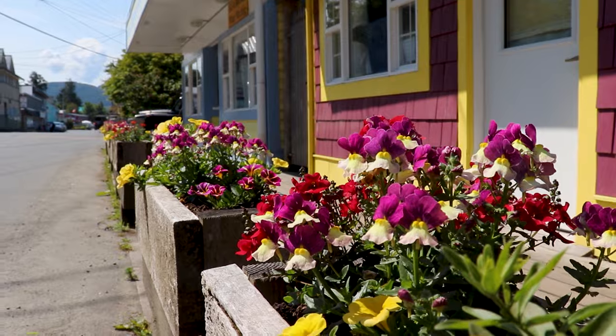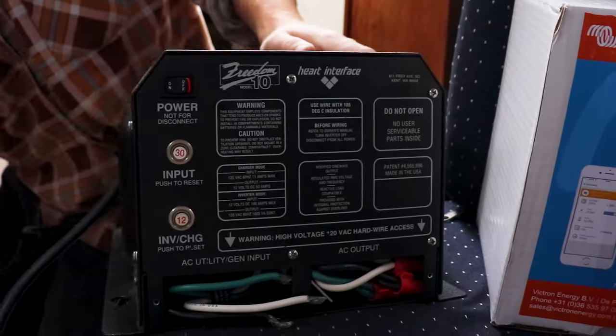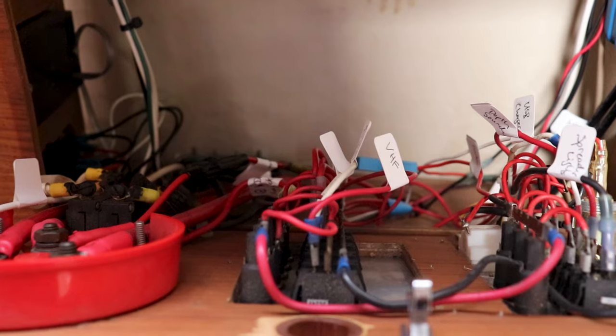Welcome back guys, it's spring here. We're back in Alert Bay, back on the boat and we've got a couple of projects to get done before we can get off the dock this year. Probably one of the biggest ones we need to tackle is this electrical project. Our boat only has about 200 amp hours of lead acid batteries, which is pretty good, but the technology is from the 90s and it's not as efficient as modern electronics. We also don't have any solar on the boat, so we've been constantly running out of electricity.